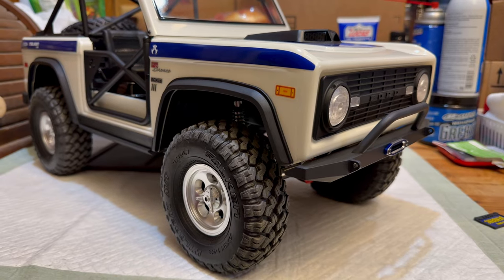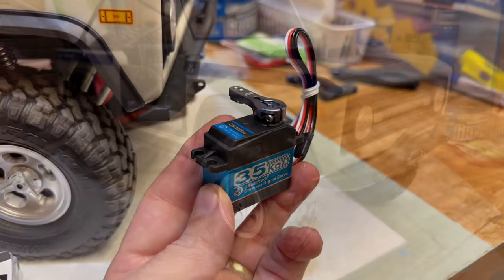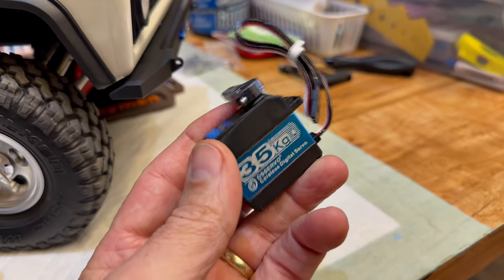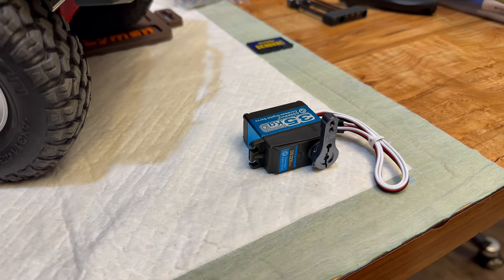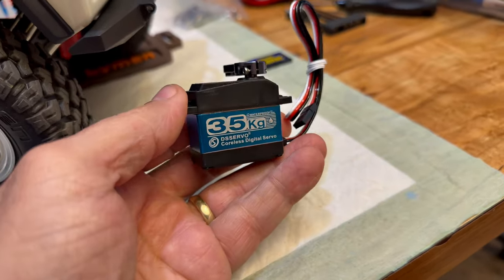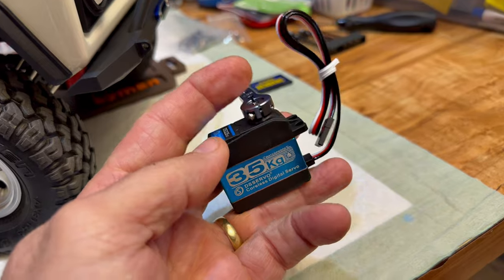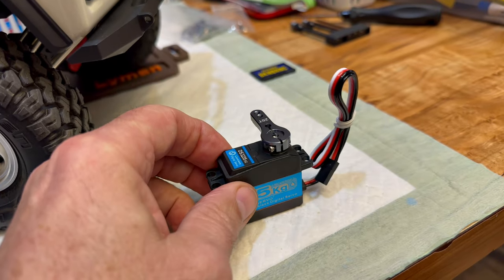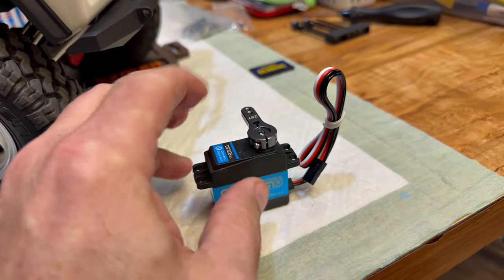Let me show you the one I ordered by mistake - the correct one is showing up today. This is a standard-sized servo that uses a servo horn. A servo winch is the same size as this - well, there are different sizes, but this is standard. This will bolt right in the truck and it uses a spool that can run infinitely. This one is I think a 180, maybe a 270, but it has a timer and it'll stop itself.